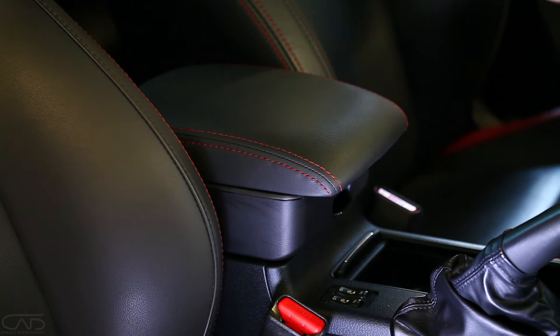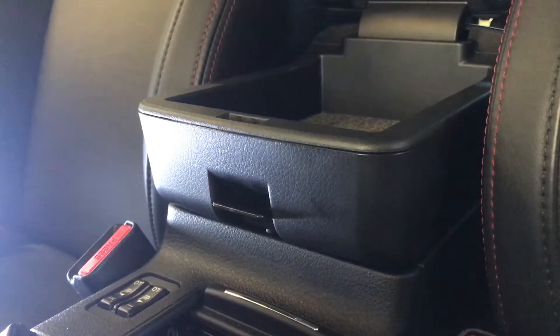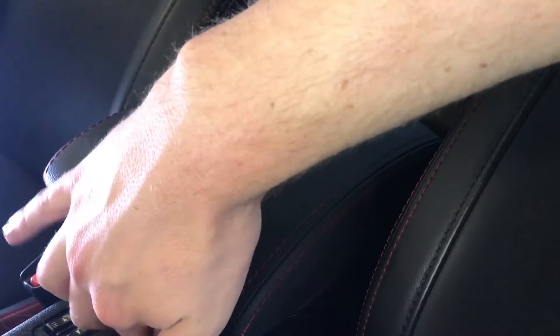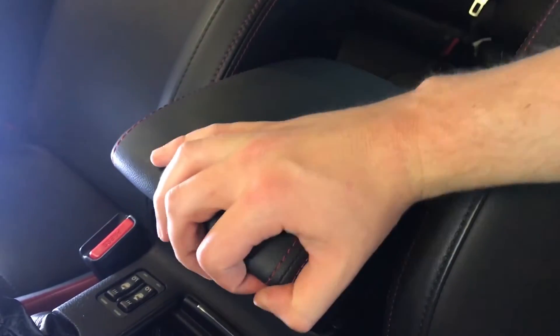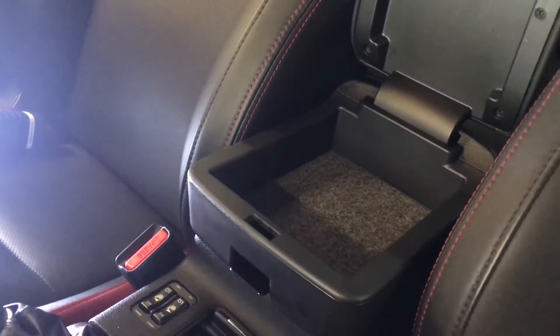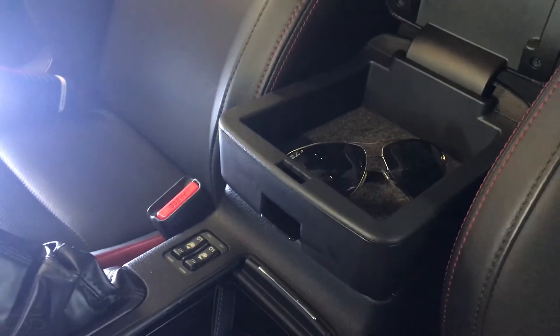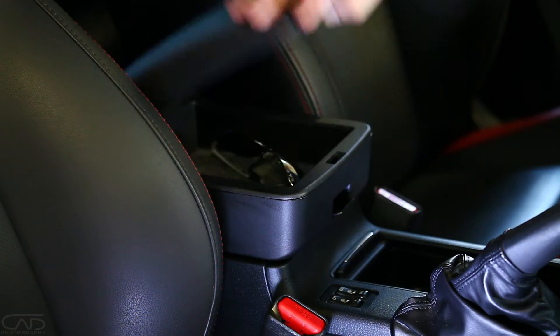So here is the finished product. Looks pretty neat. If we operate it, the lid's pretty good. Works quite well, pretty steady. Does it pass the sunglasses test though? Not width wise, but that way — moment of truth — we have a winner.